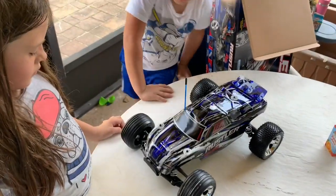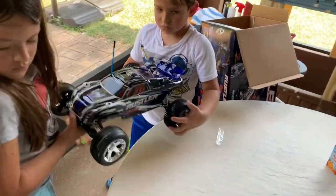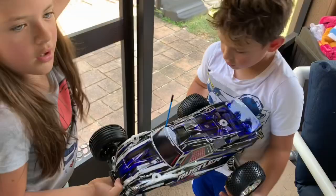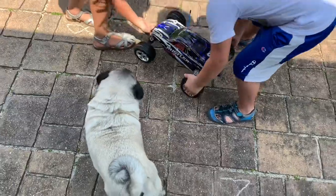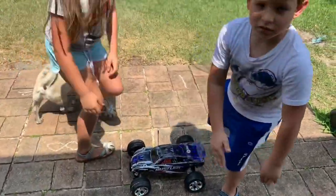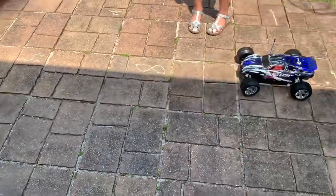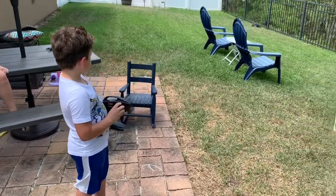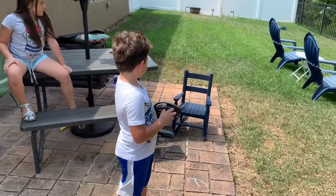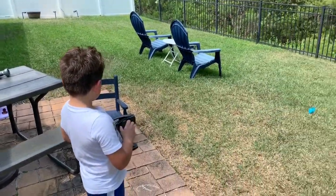I'm going to test it first, so let's carry it outside. Come on Eddie — actually, stay, Eddie. That's Eddie the pug. And — whoa! Look at that. Okay, we are testing out the Rustler. My six-year-old Daniel is driving it in the grass in the backyard, and he's doing okay.